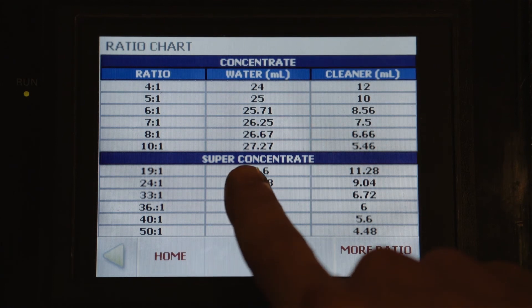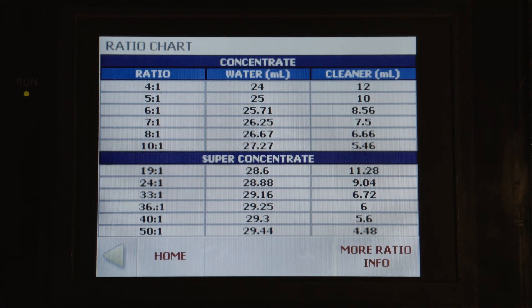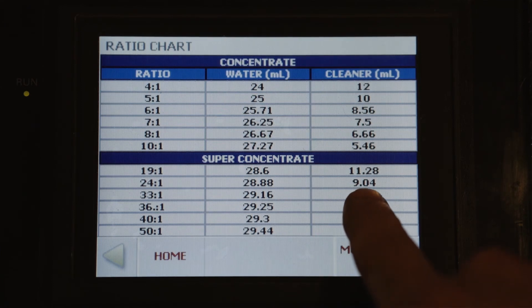If we're using super concentrated cleaner, we'll want to make sure that we change the tubing on our cleaner concentrate pump. The head will pump out 8 times the amount, or run 32 times back and forth, to get a measurable amount.